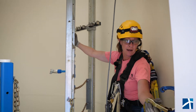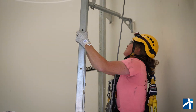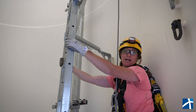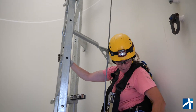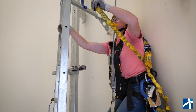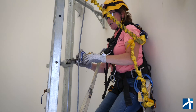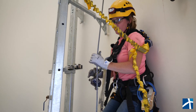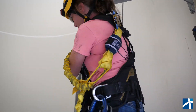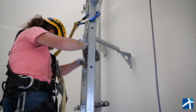Now that we have that, we can go ahead and unhook our sister hook and climb a little bit. A lot of times when we're working in the tower, we have to work from the other side of the ladder. To safely do that, we have our positioning lanyard. We take the sister hook and attach that to the ladder, then detach our LadSafe, and carefully work our way around to the other side of the ladder — and notice, still 100% tie-off, so everything is safe.